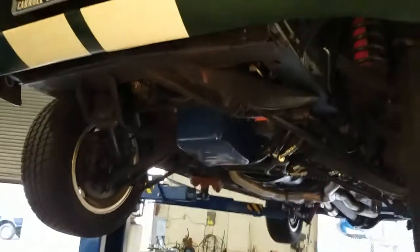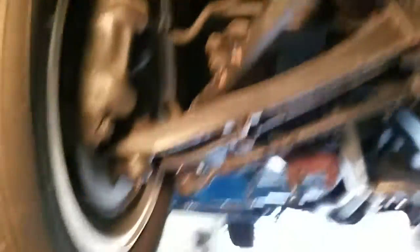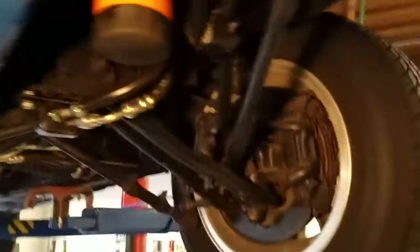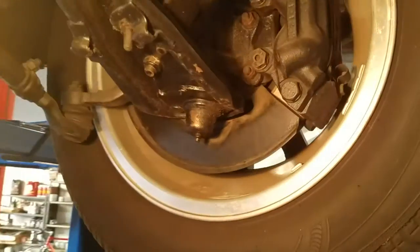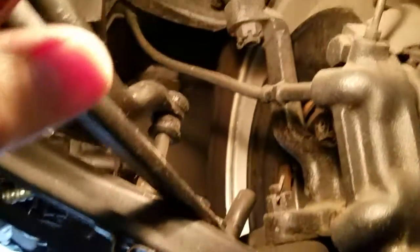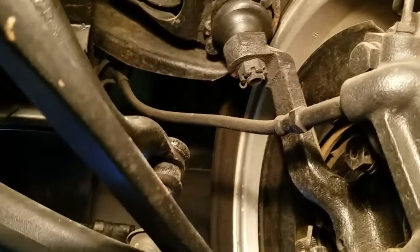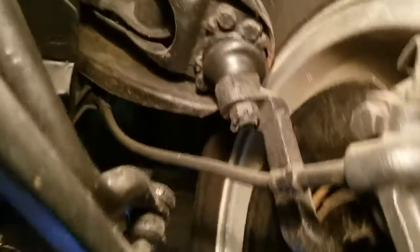Looking at a 1967 Shelby GT500. It's a two-owner car. Let's go through the underbody since we're down here and move along. Original Kelsey Hayes style calipers. Those rubber brake lines look pretty old. Represented to be a 19,000-mile car — been going through the car and looking at some components trying to decide that.